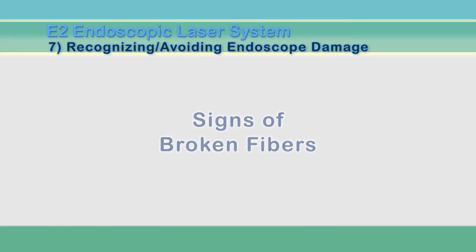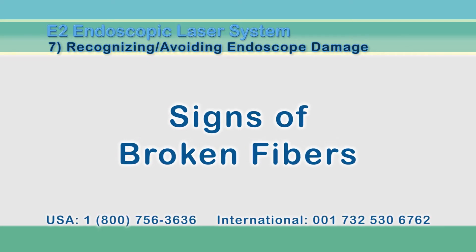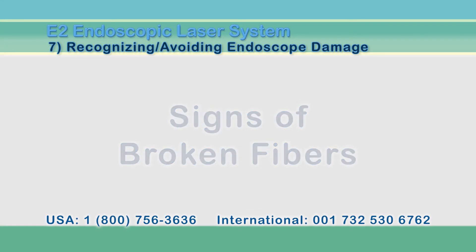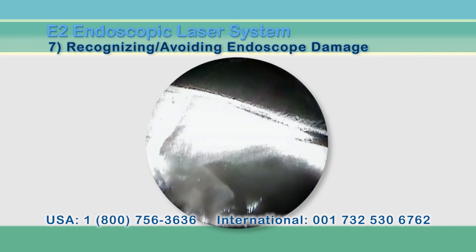How do you know if laser, light, or video fibers are broken? Please contact EndoOptics customer service for assistance if any of these issues occur. If the video fiber is broken, an illuminated, focused image will look like cracked glass on the screen.